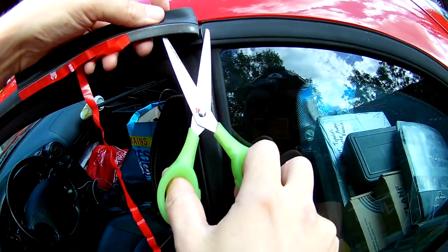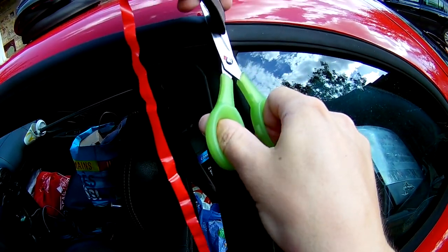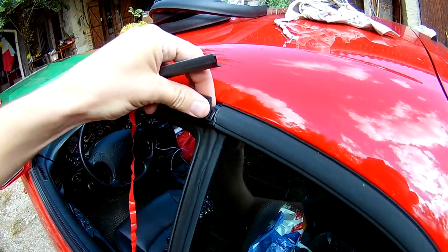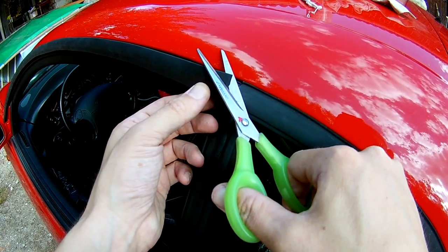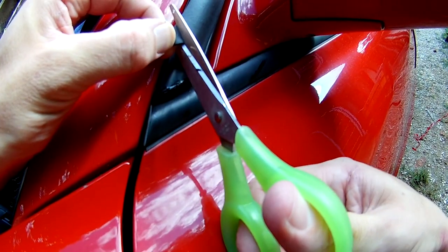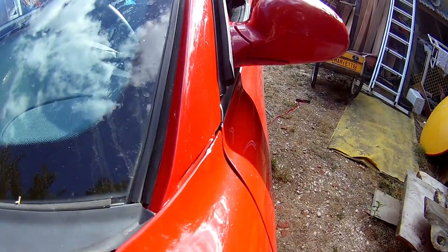Cut the excess and we're almost done. Press a little bit on it everywhere so you're sure it sticks well and has no leaks. If you want, you can trim the edges and corners to look prettier.